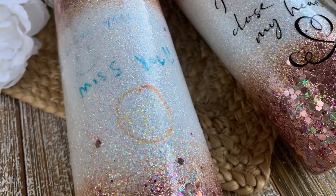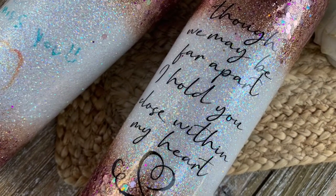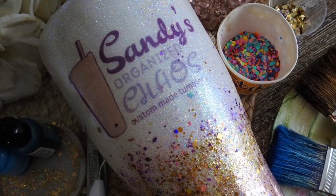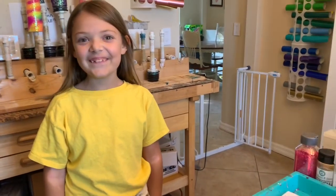Welcome back, this is Sandy with Sandy's Organized Chaos, and today I will be showing you a super quick, super easy way to apply kids' art to tumblers. We're going to be making Mother's Day cups.